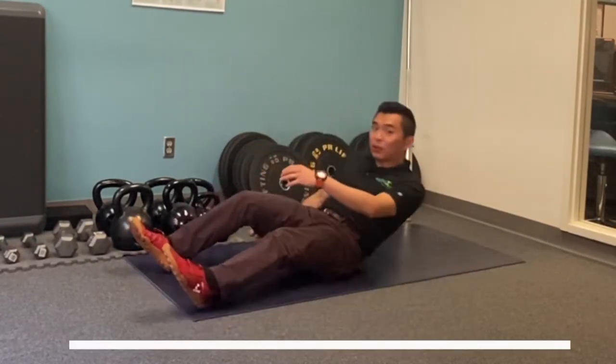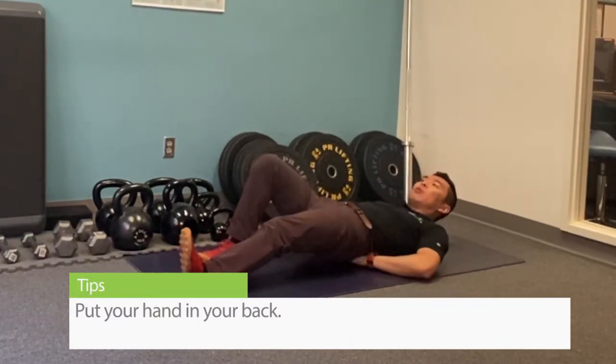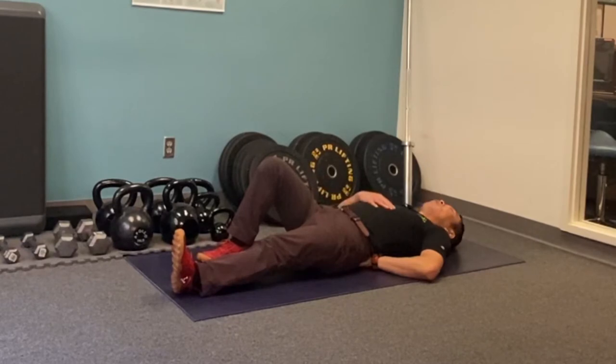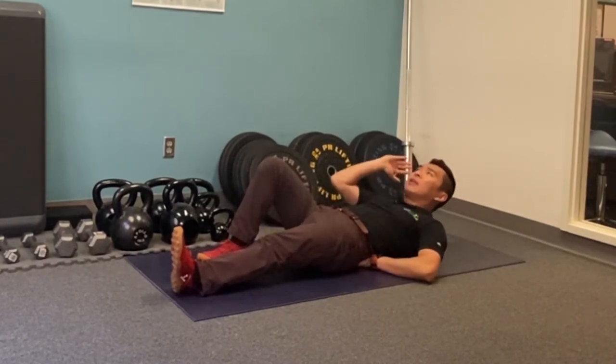It'll be the same setup as the crunches. The difference is you're going to put your hand behind the small of your back, and when you come up, try not to push your spine into the hand. Now either you can hold this position or keep repeating the motion.